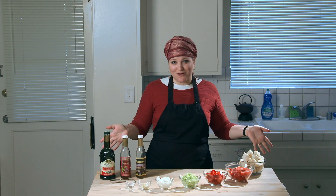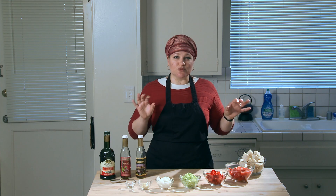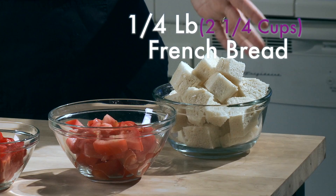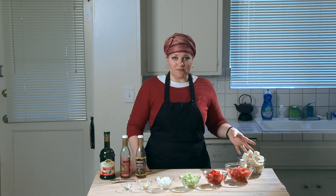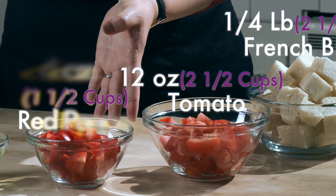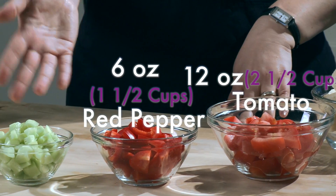Here are the ingredients for our gazpacho. My recipe is based on weights because I feel like that's the most precise way to get the correct amount. If you don't have a food scale, I did do rough estimates of how much volume is in each item. Quarter pound of French or Italian bread with the crust cut off — traditionally gazpacho is made with stale bread, so if your bread is a little bit old, that's perfect. Twelve ounces of tomato, that's about two and a half cups. Six ounces of red pepper, which is about a cup and a half. Six ounces of cucumber,